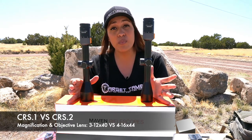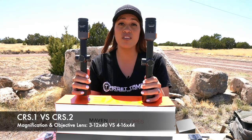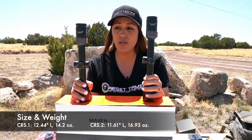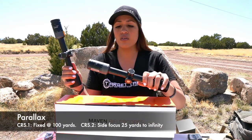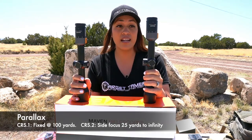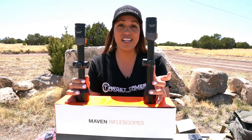Due to the different configurations, the scopes have different specs such as eye relief, field of view, and exit pupil. The most obvious difference is magnification: the CRS-1 has 3 to 12 times, while the CRS-2 has 4 to 16 times. The CRS-1 is 12.44 inches long and weighs 14.2 ounces; the CRS-2 is 11.61 inches long and weighs 16.93 ounces. The CRS-2 has a side focus from 25 yards to infinity, while the CRS-1 is fixed for parallax at 100 yards. Both have the same optical quality, one-inch tube, quarter-MOA adjustments with 18 MOA per revolution, and CSHR reticles.